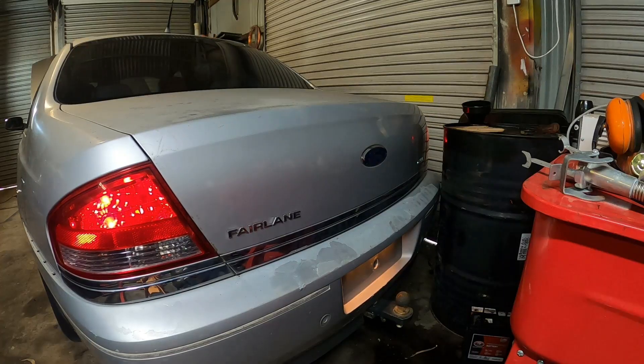The brake lights didn't come on but I think on this car the brake lights need to have the ignition on to actually operate. I can't really remember but that's what I'm thinking, and the parkers seem to come on as you saw.